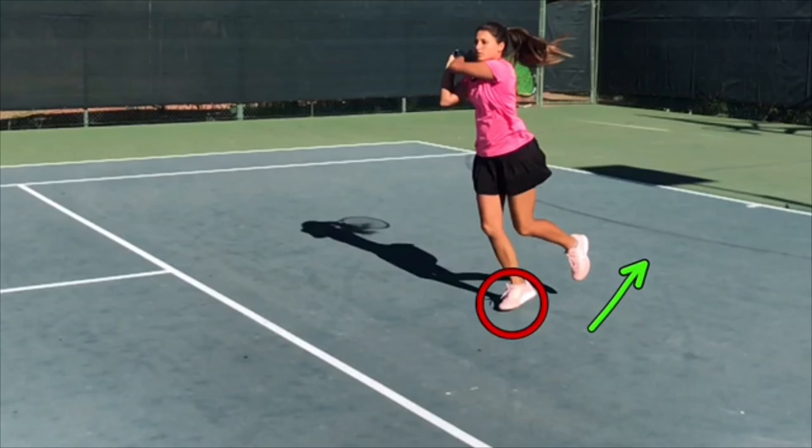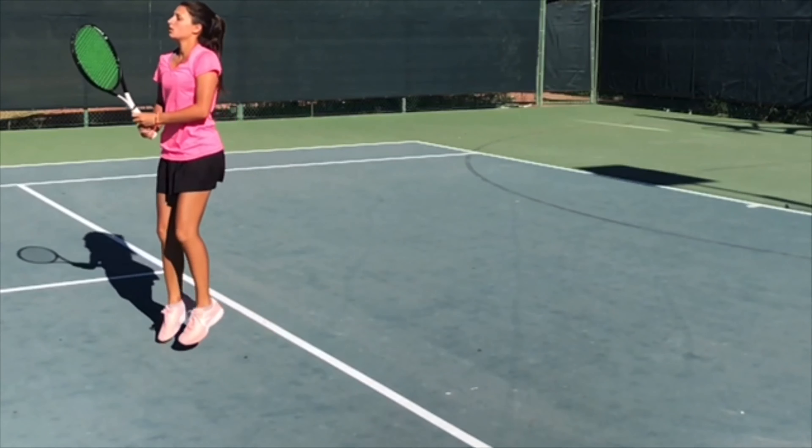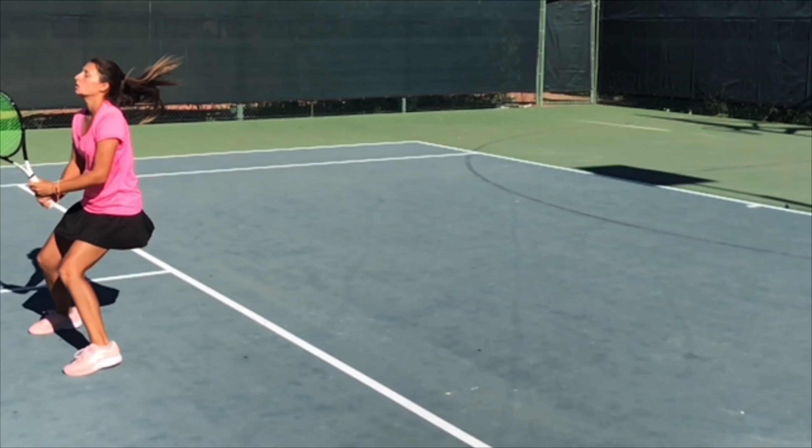Now that I've swung my racket, this is when my hips started to open up just a little bit. Continuing on with the shot, I just let my back foot carry over — it is now loaded on the ground. And from there, I just take it forward like a usual run.